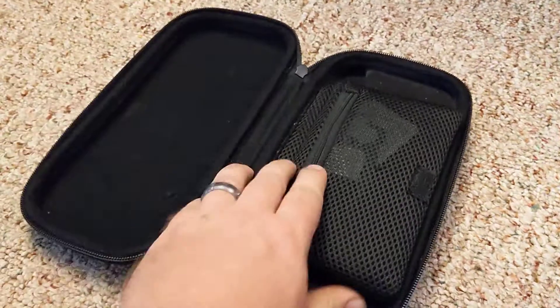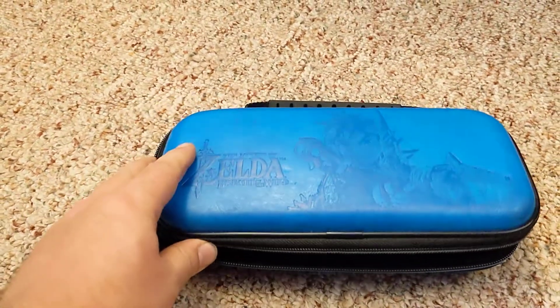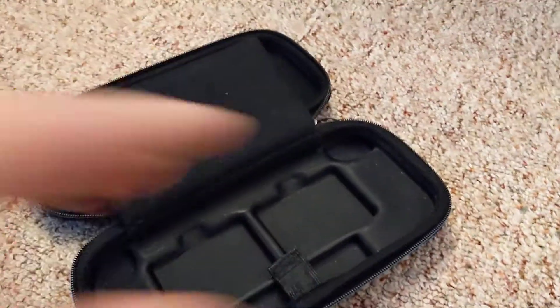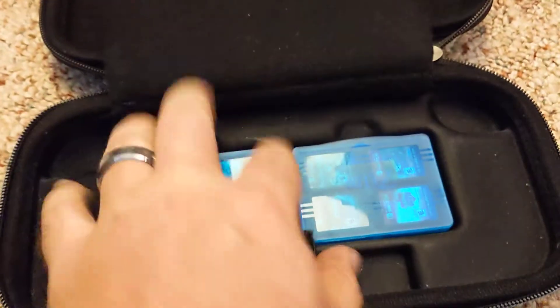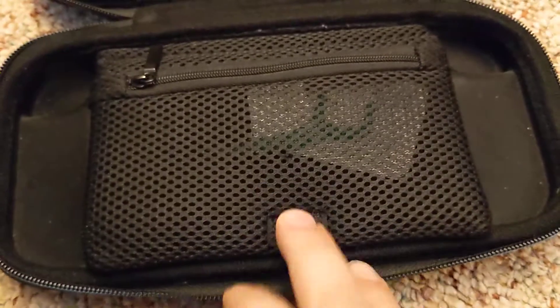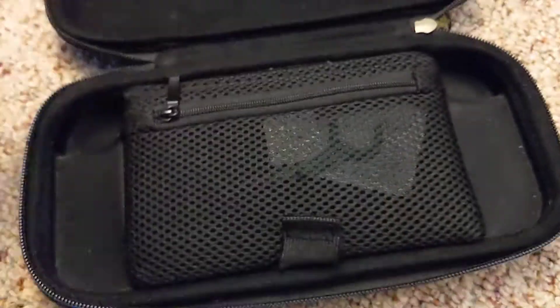I got this Breath of the Wild Hori case first, shortly after launch. It holds basically just your Switch and comes with two game cartridge holders that are Breath of the Wild themed. You put your Switch in there, it fits good, it's got a screen protector that folds over with velcro and a little zipper pouch for small things.